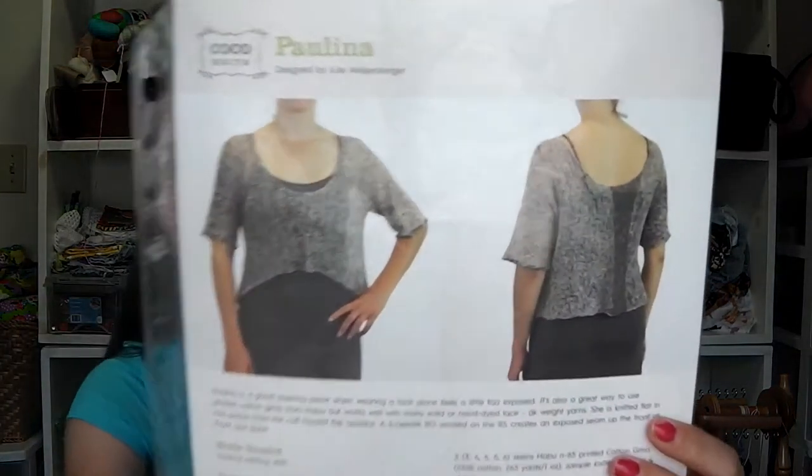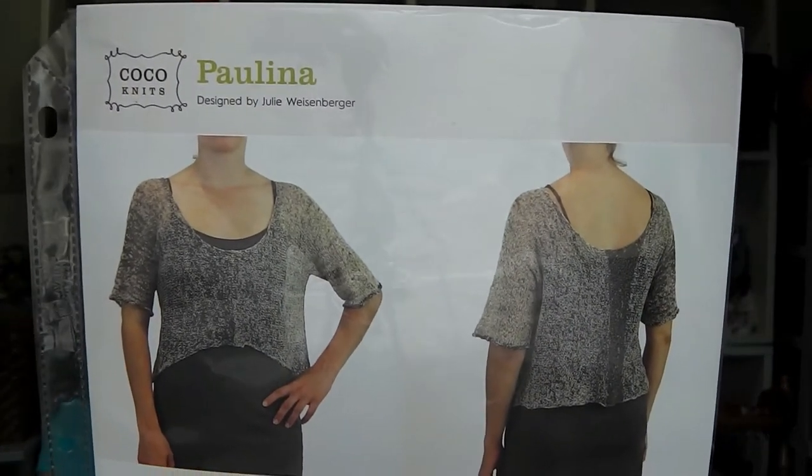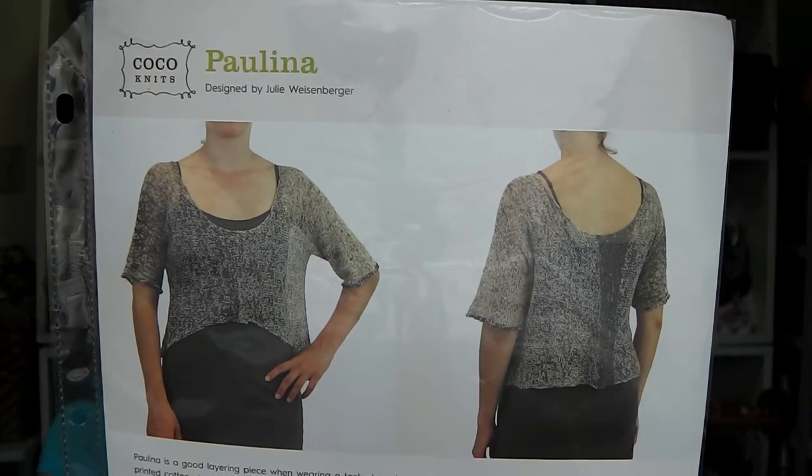I've been working on the Paulina top, which I showed you guys last week. It's this nice open cropped layering top and I'm knitting it on Addi Rocket US size 5, which is a 3.75 millimeter.